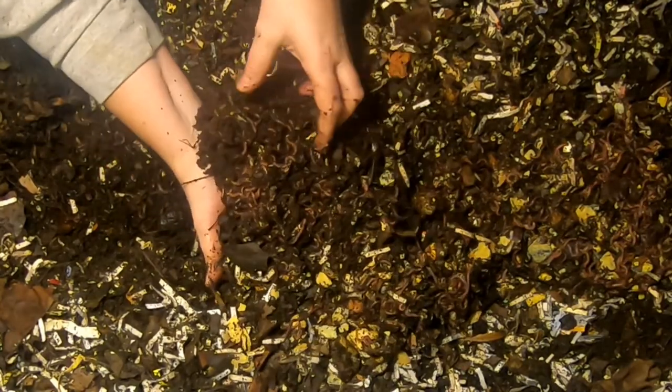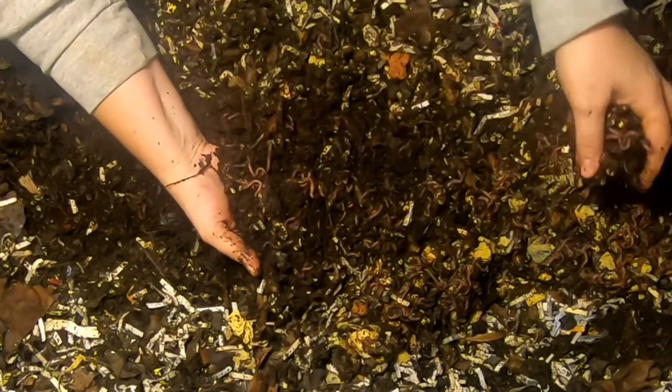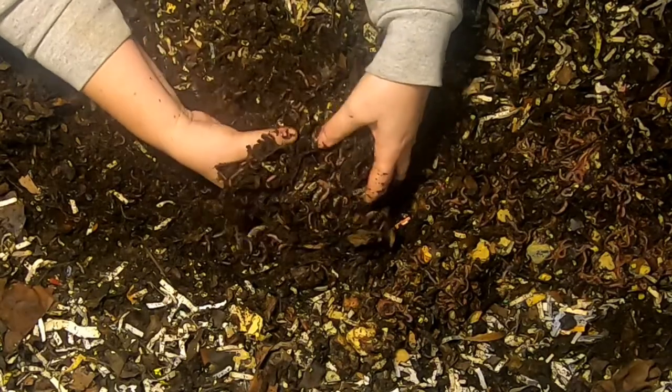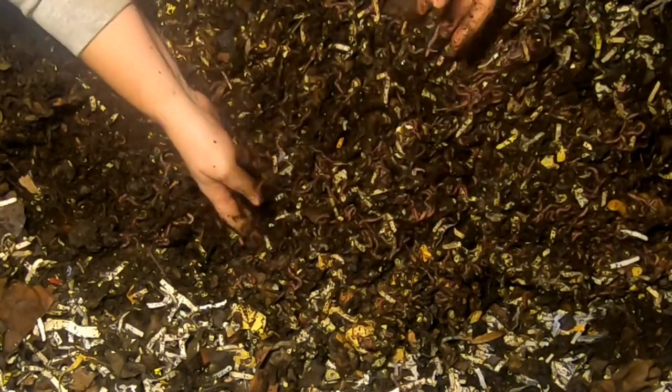I think the worm ball goes even deeper — yeah, it does. You can actually hear them. So if I was trying to catch a bunch of worms, I certainly would have managed to get that done in here. Still finding tons and tons of worms in this area, all the way down to the bottom.